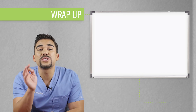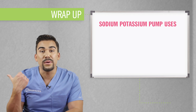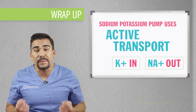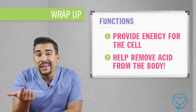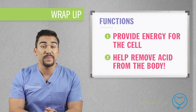So to wrap it up — if you remember that sodium, that saltwater, is being pumped out of the boat, and we use active transport to pull potassium into the boat, and this whole process provides energy for the cell and helps remove acid from the body, then you've pretty much mastered the entire basics of the sodium-potassium pump.